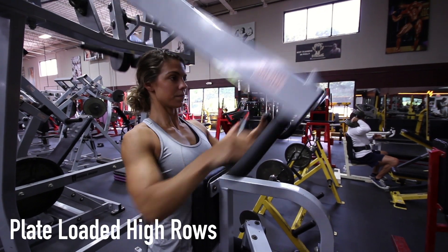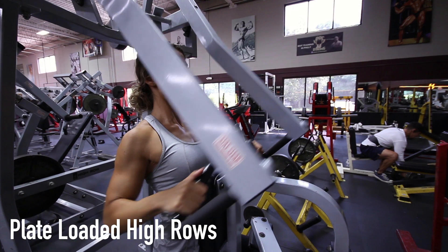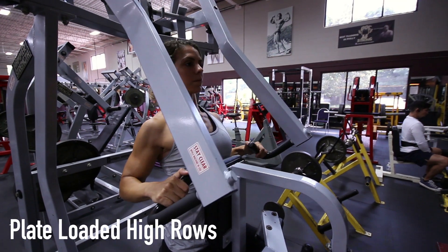When performing the plate-loaded high rows exercise, grasp the handles with your palms facing each other. This is your starting position.